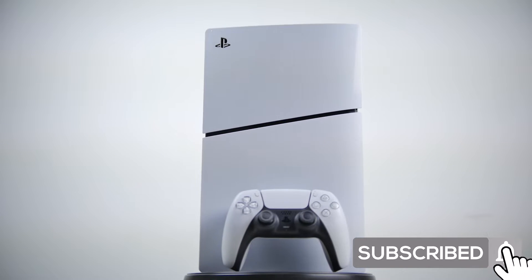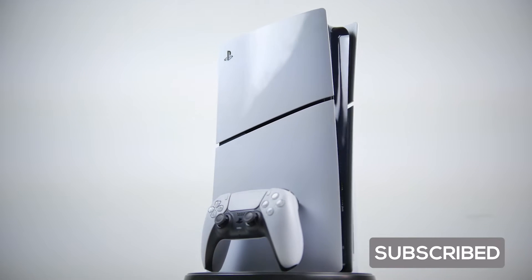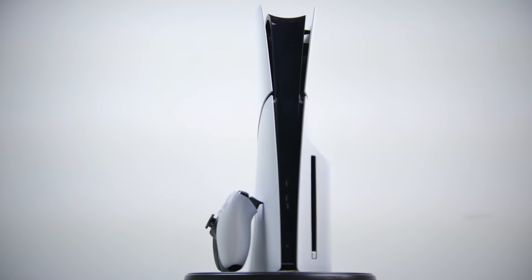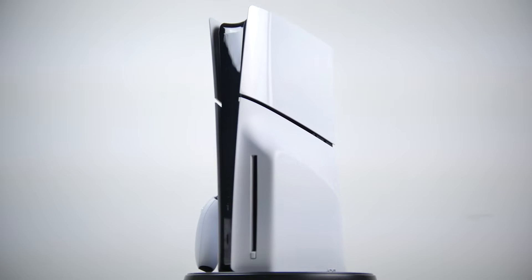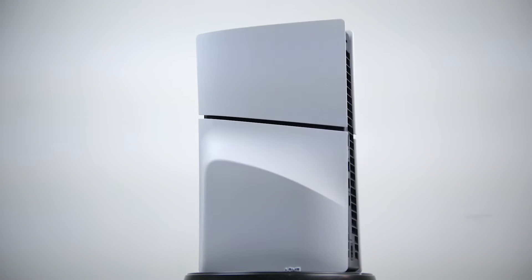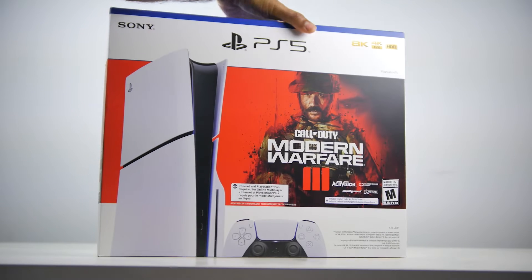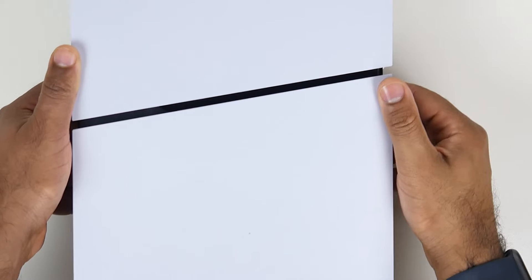Compared to the original fat PS5 that launched in 2020, it's about 30% smaller in total volume. Not a massive difference, but you have the same internal specifications. A nice bonus is that there's plenty of supply of the PS5 so far — great for the holiday season. It typically comes bundled with Spider-Man 2 or Modern Warfare 3, a pretty good deal.